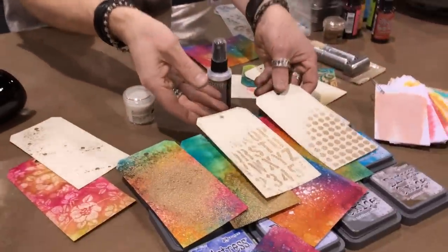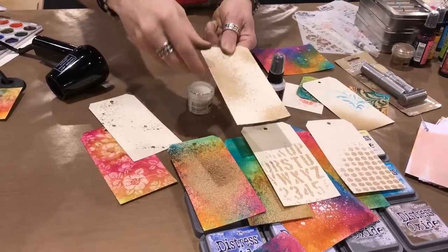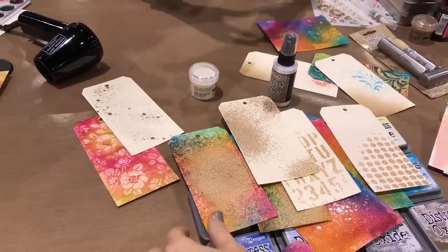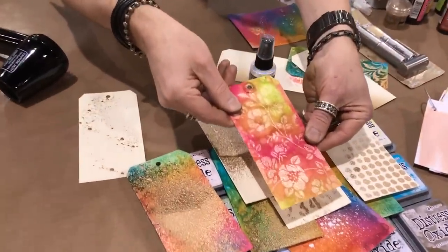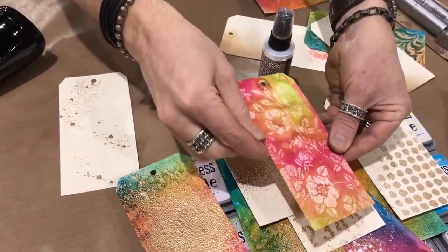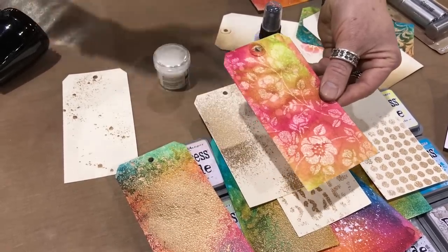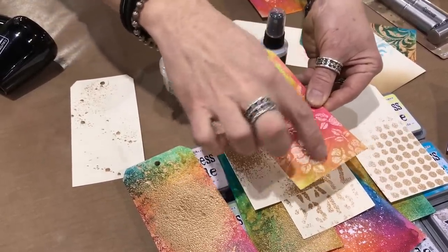Instead of using a Versamark, embossing dabber, or any glues, we can spray and create ridiculous textures with embossing powders. However I spray it is exactly where every little granule of enamel goes. I can do this in a journal, on a wood frame, on a glass votive — spray it and pour embossing powder over that. For resist, look at those tiny little speckles through a stencil. When the light hits it you can see that little bit of shine — almost like embossing as a resist, but with speckle texture.